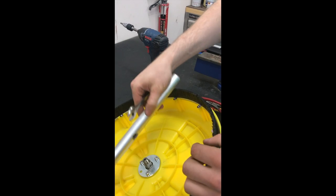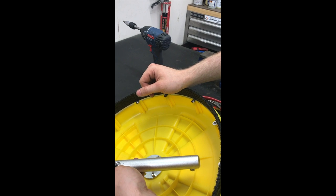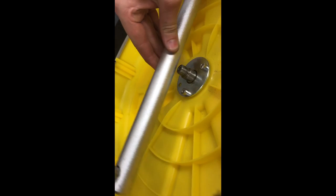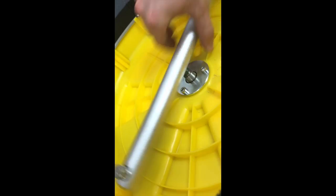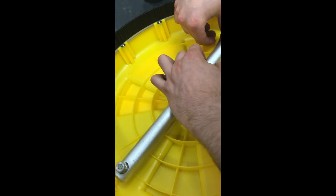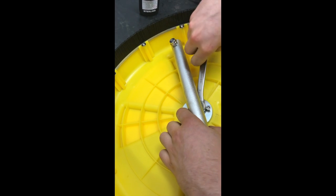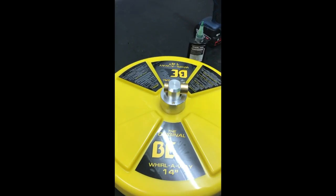If you want to put some Loctite on here it'll help when you do the kill. Pop a dab of Loctite onto the swivel like that, then carefully put the rotor arm back on and tighten it up with the 14mm spanner. And we're left with a free-spinning 14 inch Whirlaway — good to go.